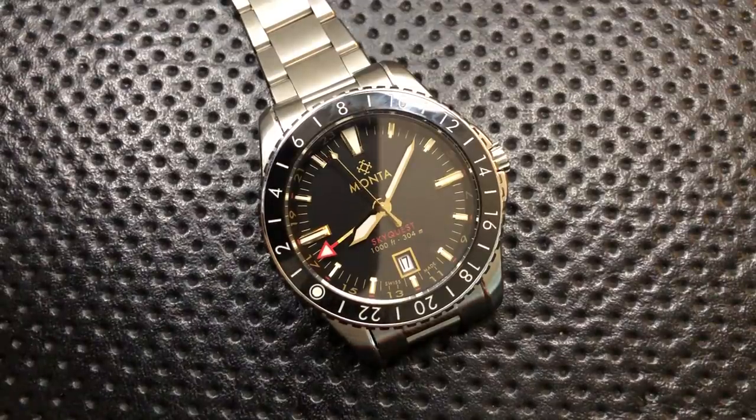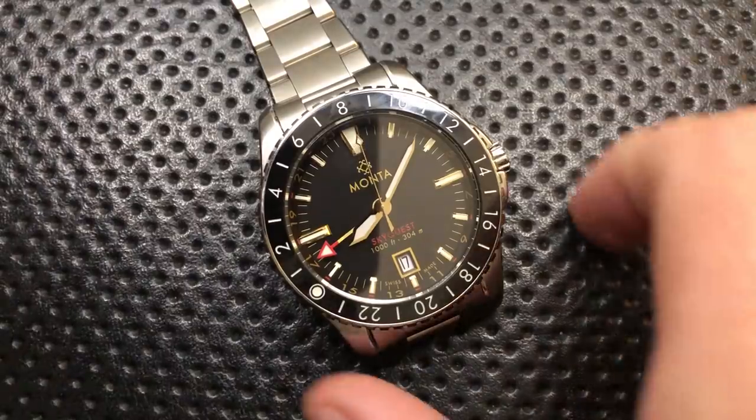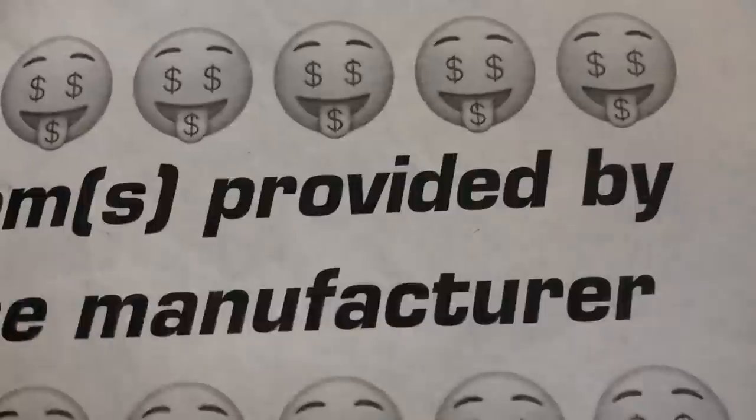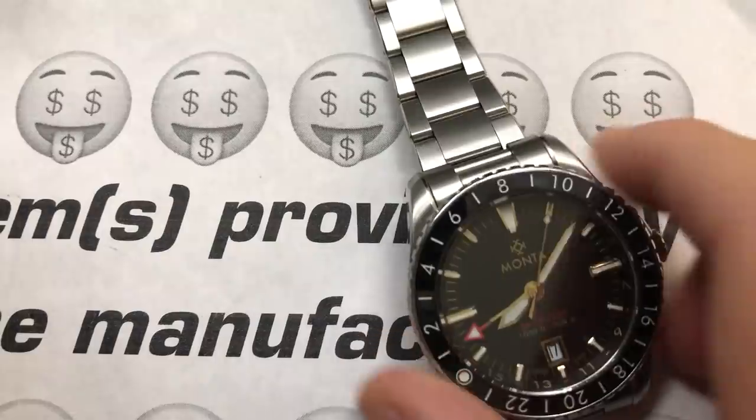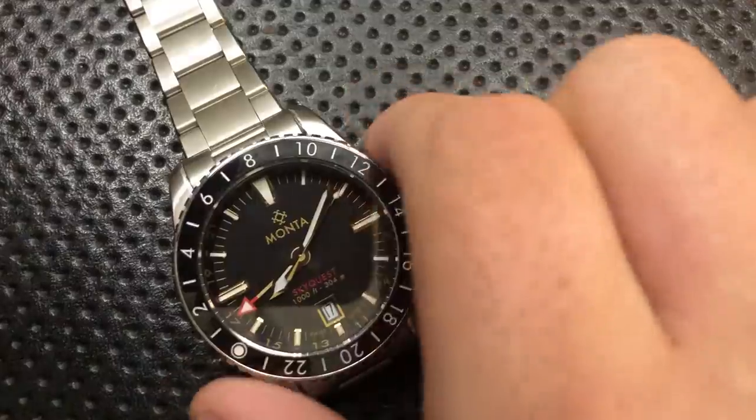Hey everybody, Nick here, and today I've got a review for you of this little guy right here. This is the MontaWatch SkyQuest. First off though, I want to thank Monta, and in the name of full disclosure, I'll let you know that this was provided directly to me as a review sample. I'll be sending it back to them, so there's no freebie here.